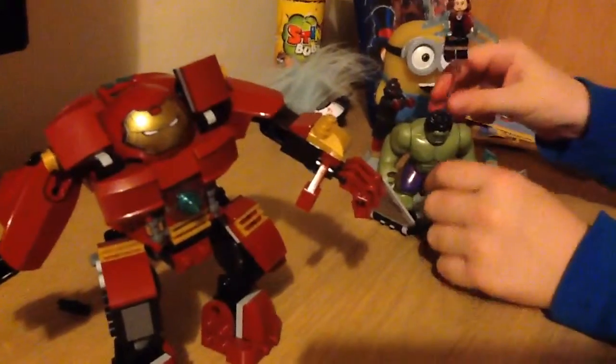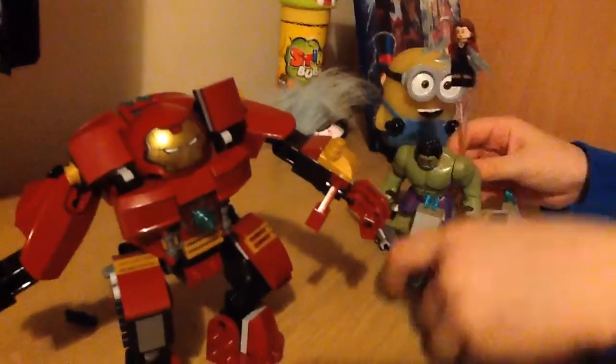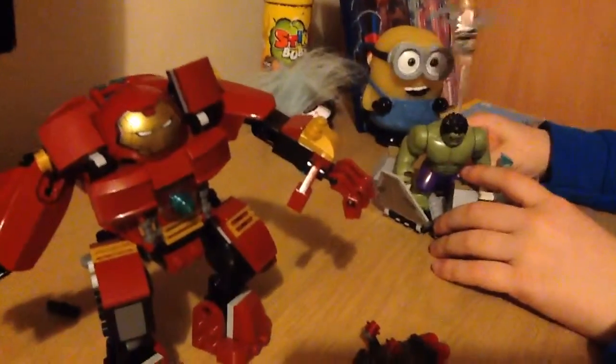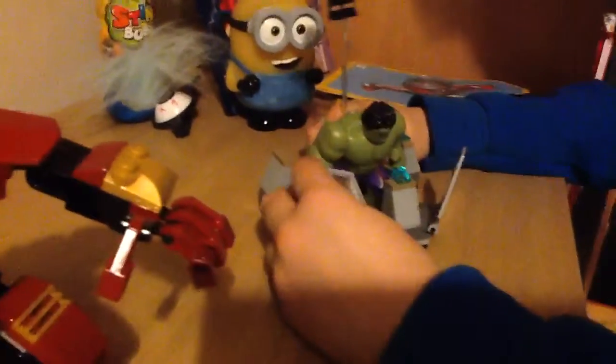First of all, we've got Hulk in this place. This is Scarlet Witch and Hulk. Hulk's in this cage because he's out of control. I forgot the movie. Have you forgotten everything about this? Pretty much. And then you've got her.